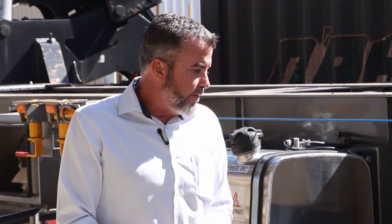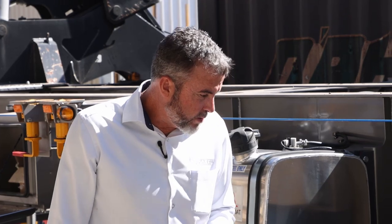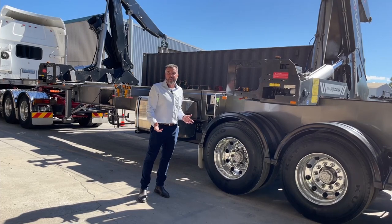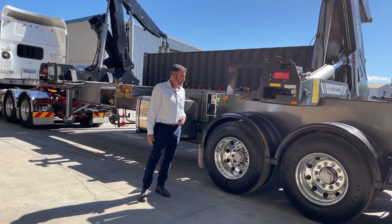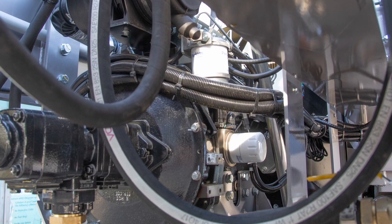Standard on the OFI box loader is the Hendrickson Intrax suspension with the narrow bush. We've got HXL5 hubs on this one — one of the lightest suspensions on the market. Again, tare weight is important — that's why we've chosen this. Also fitted with our alloy wheels, again about saving tare weight.